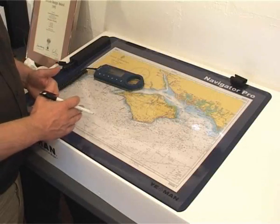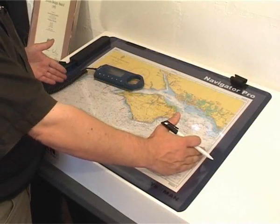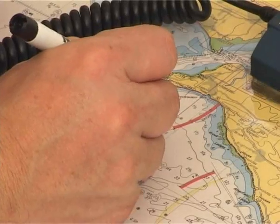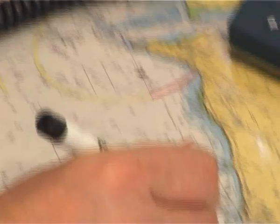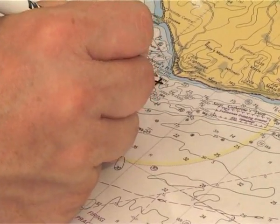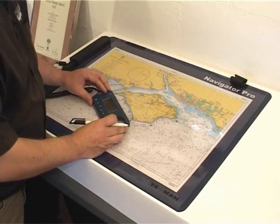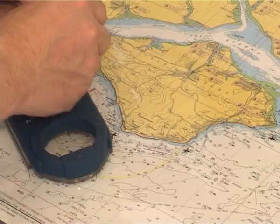With the paper charts, of course, you've seen the whole picture. You've seen the large scale and you're also getting enough detail to plan your route. So firstly, we mark our route on the chart — four waypoints. We plot that route in.